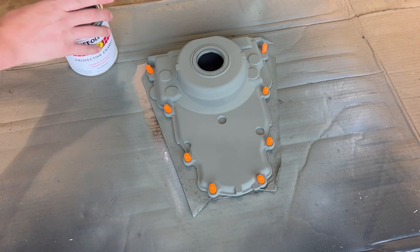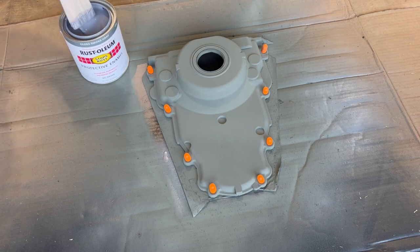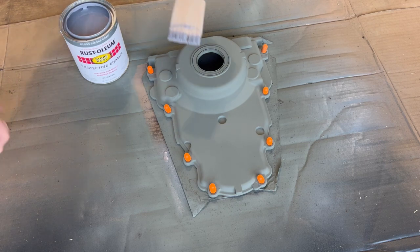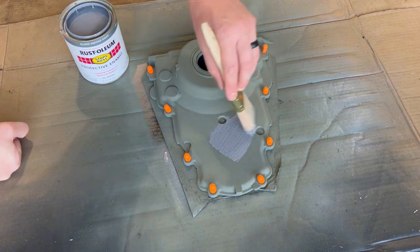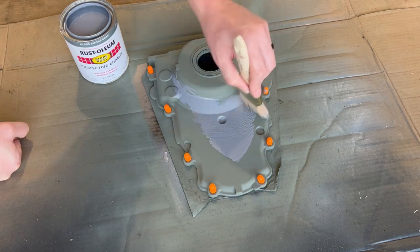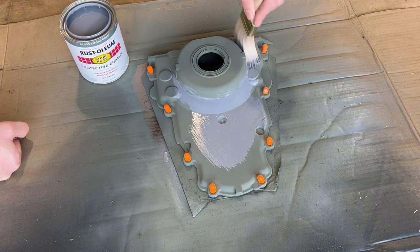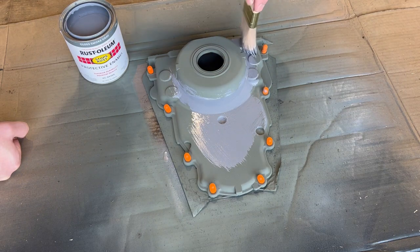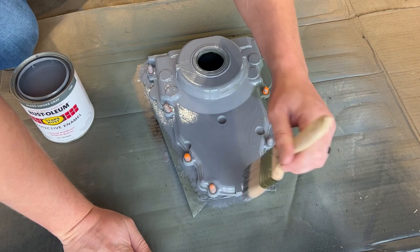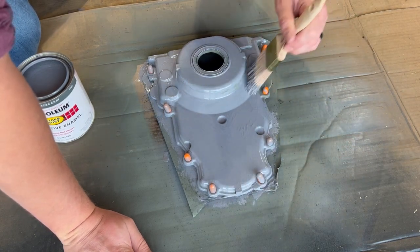Time for some top coat. We're going to be utilizing this gloss smoke gray Rust-Oleum brush-on paint. Compared to the gloss smoke gray aerosol, this brush-on paint was more the color I was looking for. Uncle Tony's Garage has a great video where he talks about Rust-Oleum paint being a really good paint for engines. You're going to get a little bit of streaks here and there — it's not going to be perfect, but if you're going for a budget build and something you just want to look good from afar but far from good, this Rust-Oleum brush-on paint is definitely the way to go.